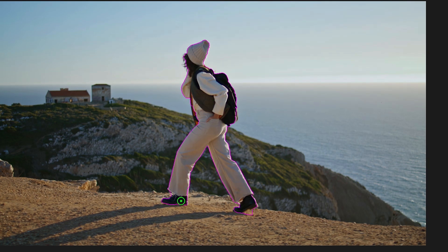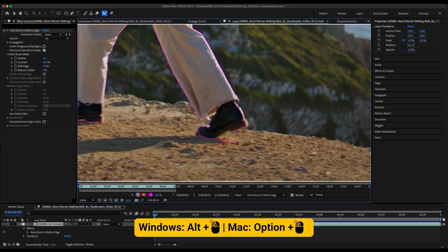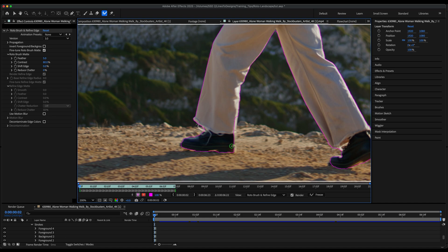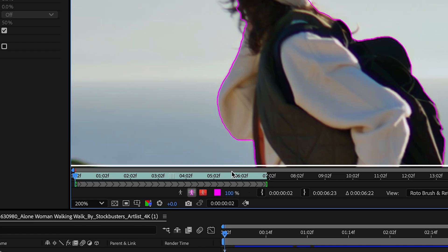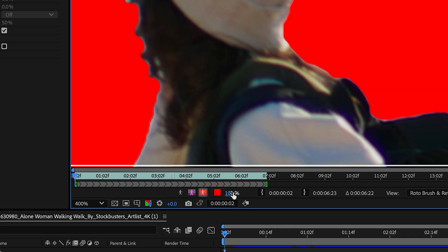You see the magenta stroke outlining my subject — that's my roto and it's looking pretty good initially. If you're missing any spots, you could hold Option and the circle will turn red and you can remove that part. I'll make some additional adjustments to my subject here. If I want to change the view of my roto, I could select one of the alpha overlays and fine-tune it even more.